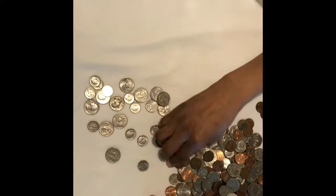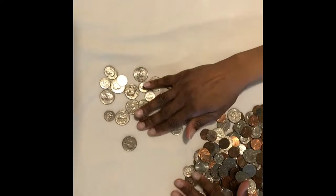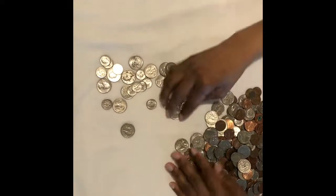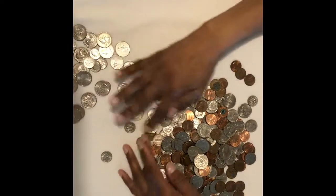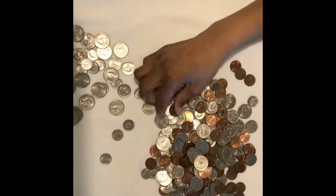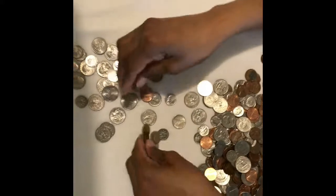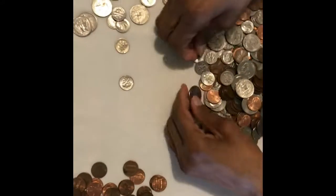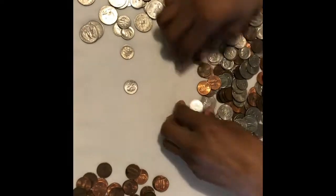I'm going to count all of this up — actually, I have teenagers who can count it for me. I'll put it all in the jug, and at the end of the year we'll see how much it is. I'm trying to do it where I don't have to go to the bank to have them calculate it, since I'm already counting as I go. I'm with Chase but I don't know if Chase has a change machine — I never paid attention.